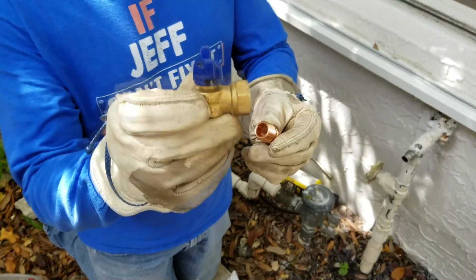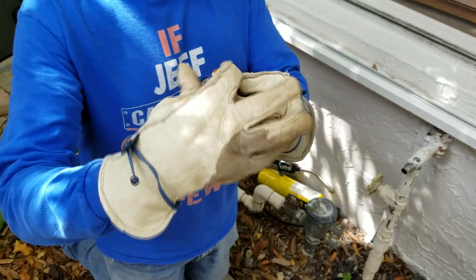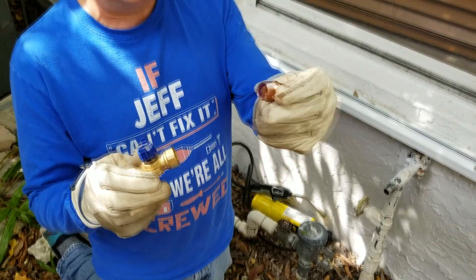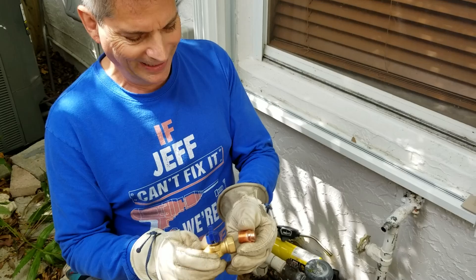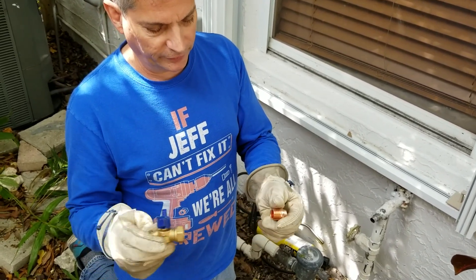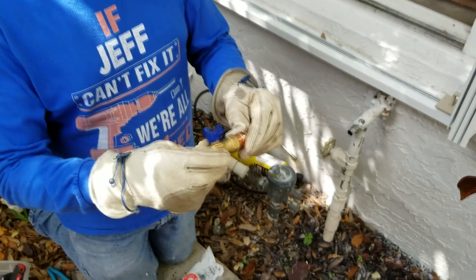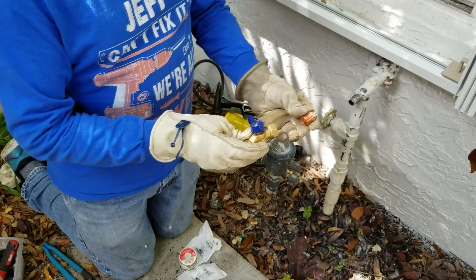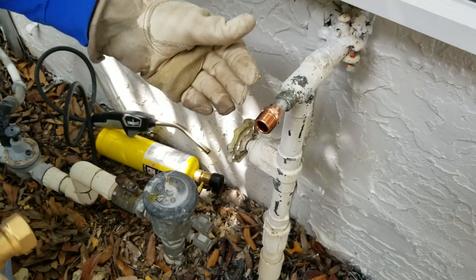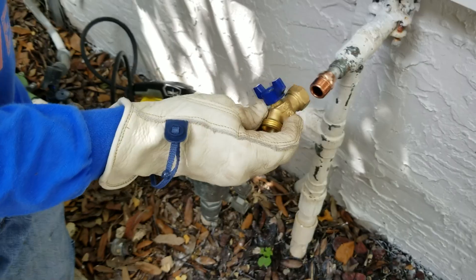This is going to be our new spigot — a quarter-turn ball valve. Quarter turn turns it on, quarter turn turns it off. We're also using a half-inch male adapter. The reason we're doing this is I don't want to have to sweat on a new spigot, because you want to make it easier for the next person who has to come and change this in a few years — they just unscrew this and pop on a new one. So we will solder this adapter on permanently, and anytime you have to change the spigot you just screw it on and off.